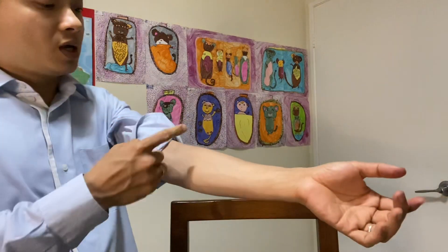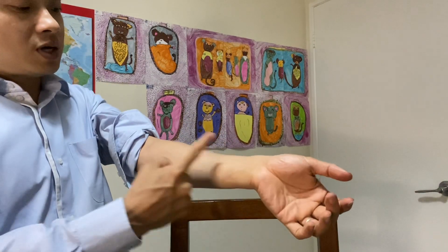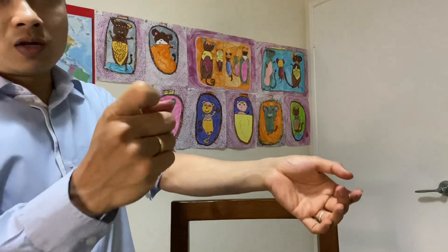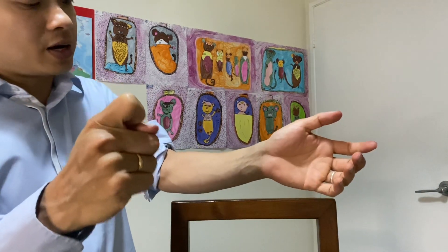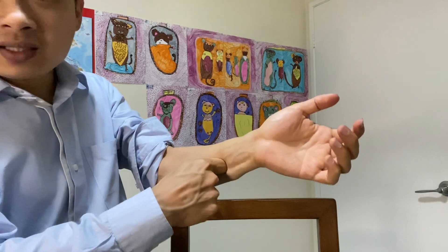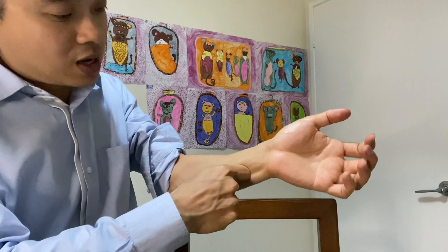Let me show you this in my hand. Elbow, wrist, halfway — over here. So how do you do that? You use your elbow knuckle and go press it a bit harder, press it harder, to get the sensitive point.